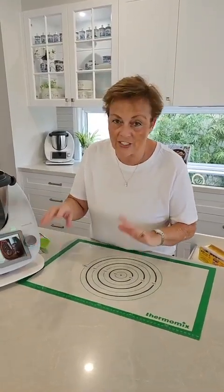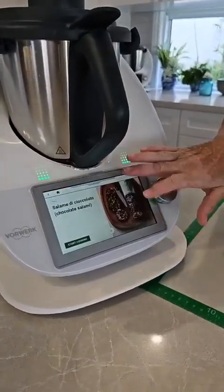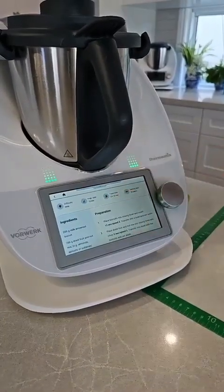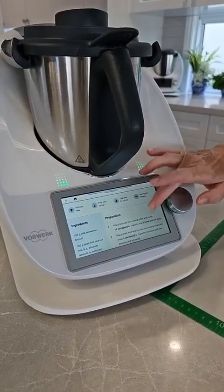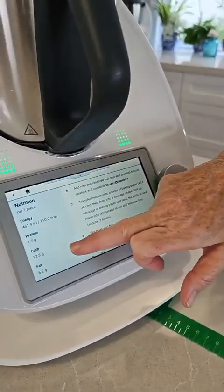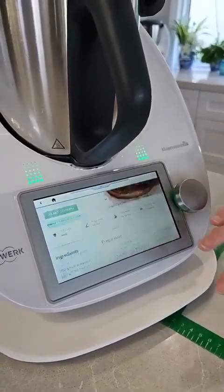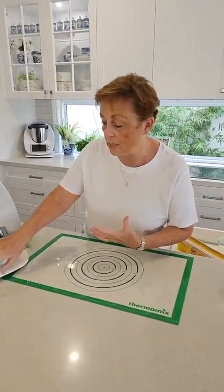Let's get started — fully guided Cookidoo, so it's going to be so easy. I love the screen on the TM6; it's so big, it's actually like reading a cookbook. You can press the down arrow to get all the information. You can see this is only going to take us 10 minutes to make, and then we need to let it cool down. You get the full instructions, full nutrition — so if you're on a low-carb diet, this is really not a good option. I always recommend you read the tips and hints because there's so much useful information in them.